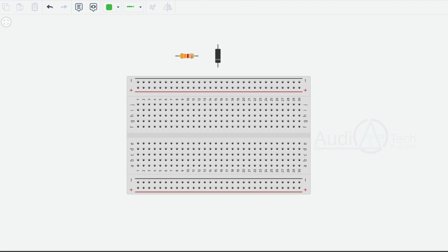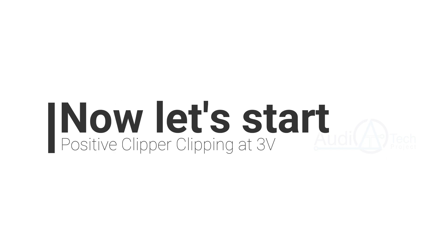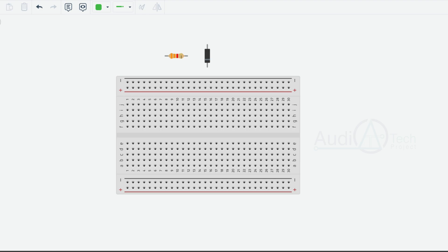Let's take a look at the components. How to add a positive clipper — one of the components is a resistor, and the other is a diode.